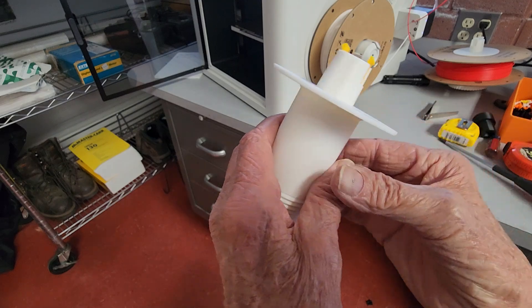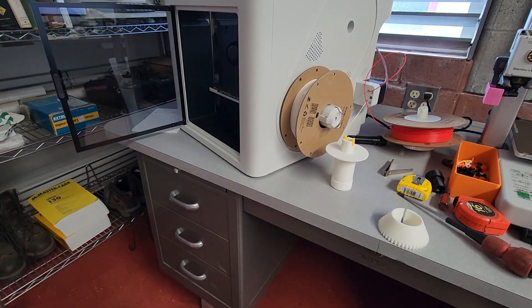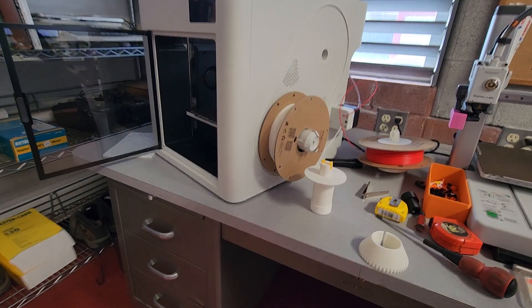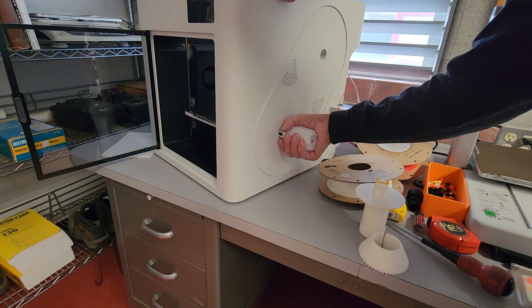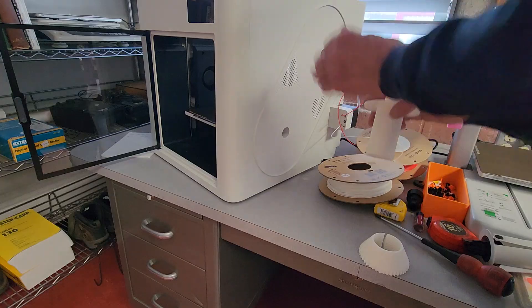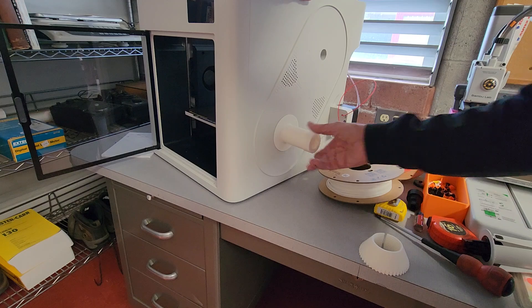Let me move the camera and I'll show you how to put this in the printer. Basically I'm going to take the reel off, grab the old reel holder and pull it towards the front of the machine. Take the new one, make sure the slots are lined up — snaps in.